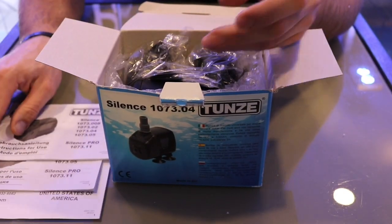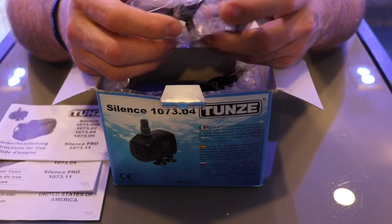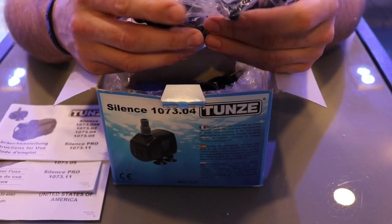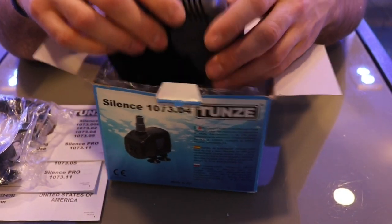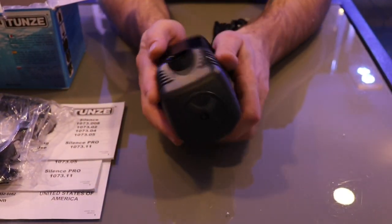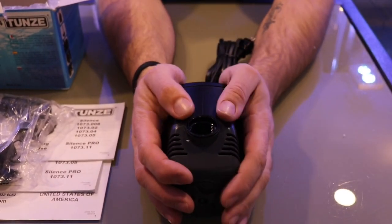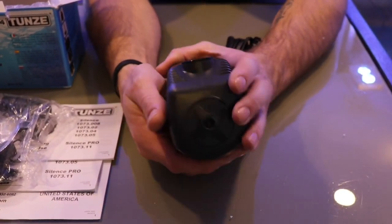Let's put that to the side. We have a little bag of all the goodies — we have the 3/4-inch outlet in here. Then we have the return pump itself. Let's put the box to the side. As you can see, it's pretty compact, has a great weight to it, and it looks like it's built really well.